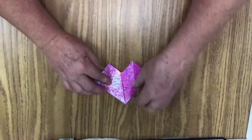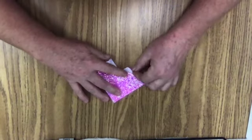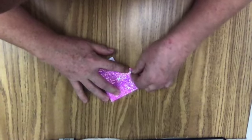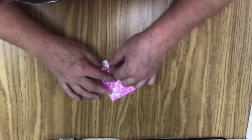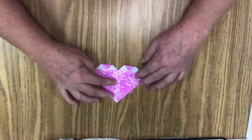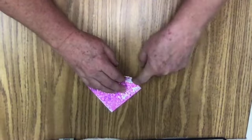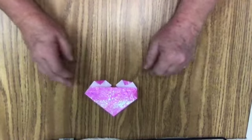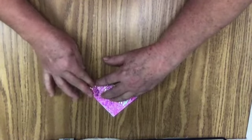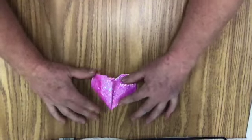But it's a little too pointy. So I'm going to flip it over. I'm going to take this point here and bring it right there — the point is going to go right to that line there. There we go. And I'm going to do the same for this one. There we go. Now I'm going to do this one here — see where this little bit here reaches right there? That's where I'm going to do my fold. There we go. And I'm going to do the same to this side, fold it right there. And I'm going to flip it over — and voila! I got my heart.